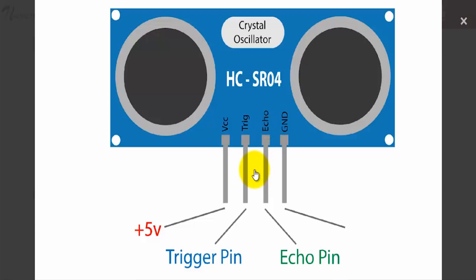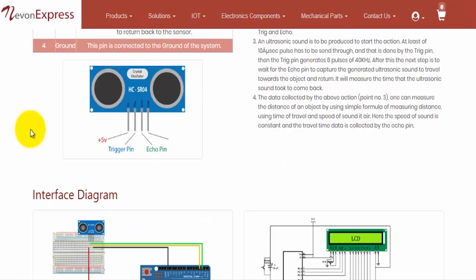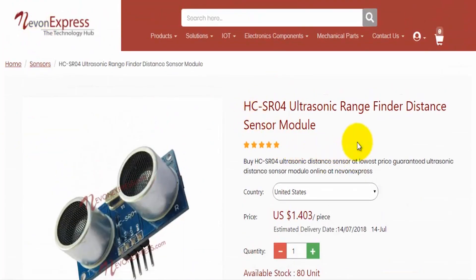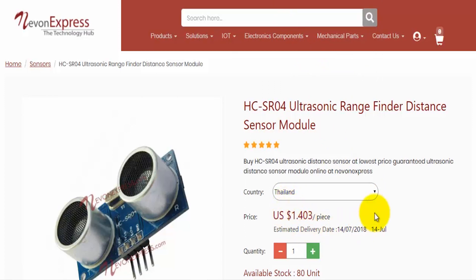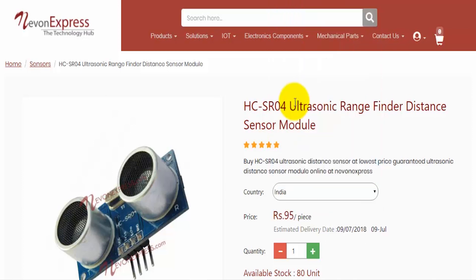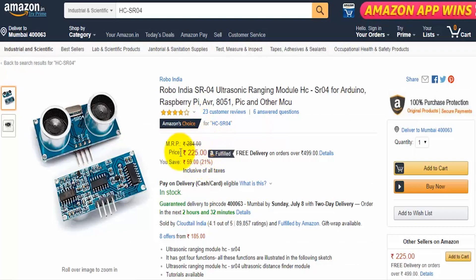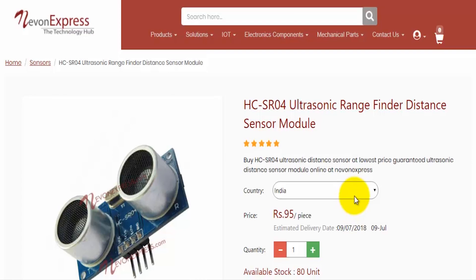Before we carry on, there is a small query to address. Many customers and viewers are confused about where to buy the ultrasonic sensor and what its true price is. You can simply go to nivonexpress.com where the sensor is available. Select your country and you will get its price. Checking for India, you can see the price there. Comparing with another website, the price on nivonexpress.com is comparatively lower. So now let's carry on with the discussion.